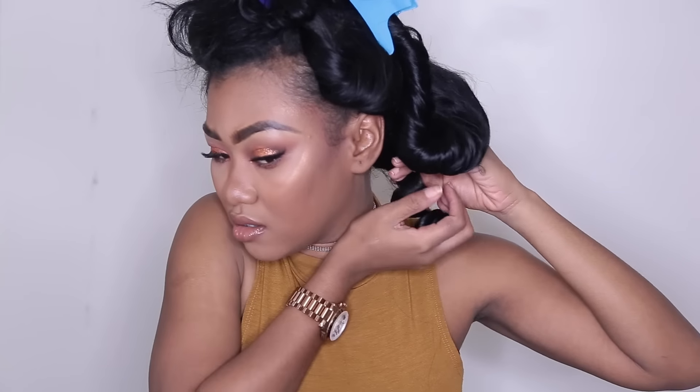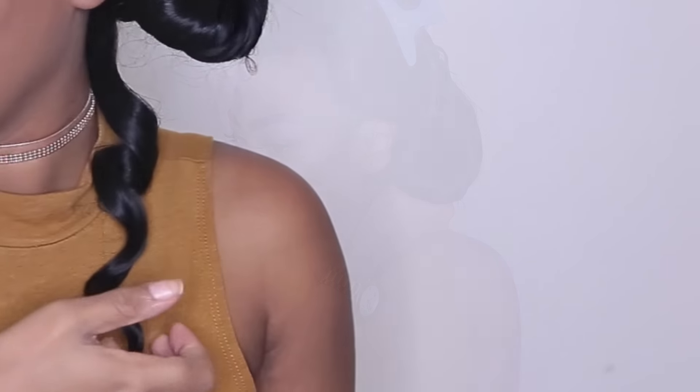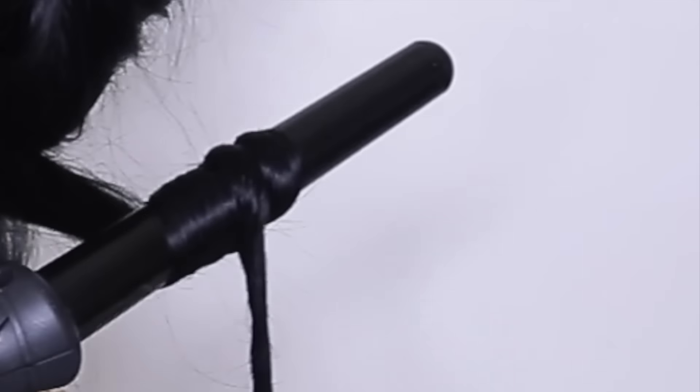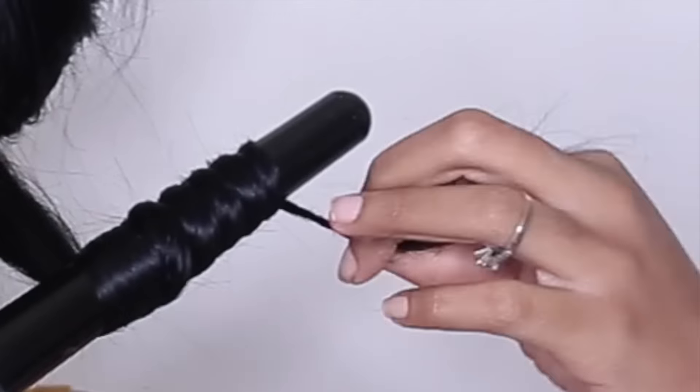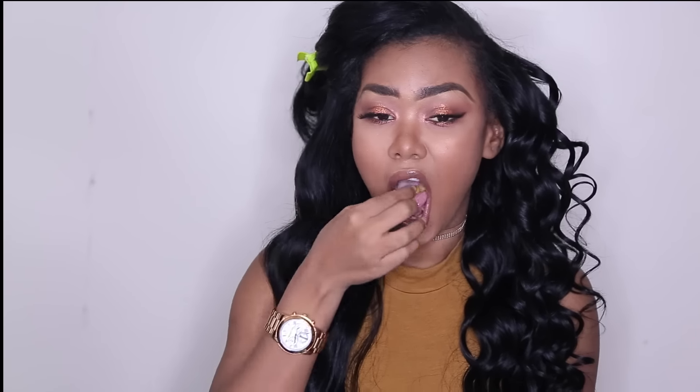I'm just going to hold it like this, and then let it out. With this hairstyle you really have to take your time. As you can see, half of my hair is already done. I'm about to go to this side, but I'm going to take a five-minute break because my hand is tired.